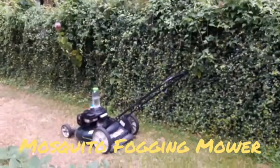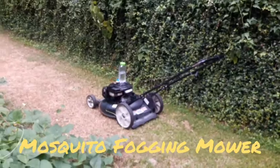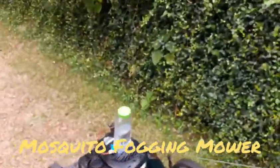I got a little shut off valve, hot glued into this clear plastic container. Of course filled it full of mosquito fogging solution. So I'll show you how well it works.